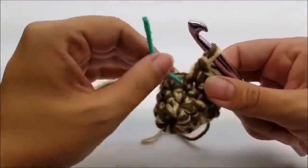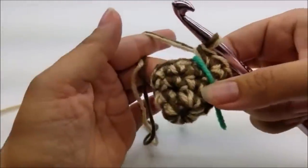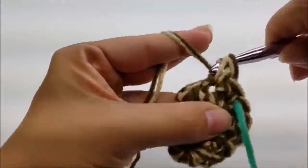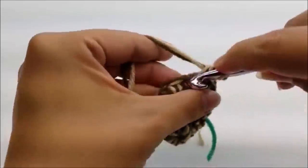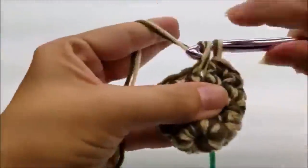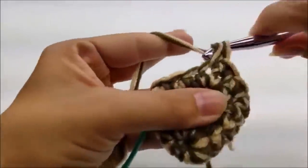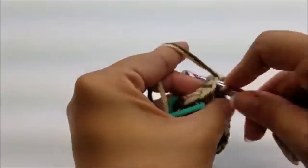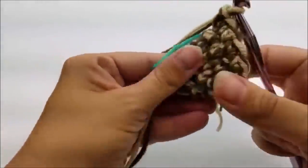Move your stitch marker up. For round five, just put one single crochet in every stitch all the way around. When you make it back to the stitch marker you should still have 12 single crochets at the end of round five.